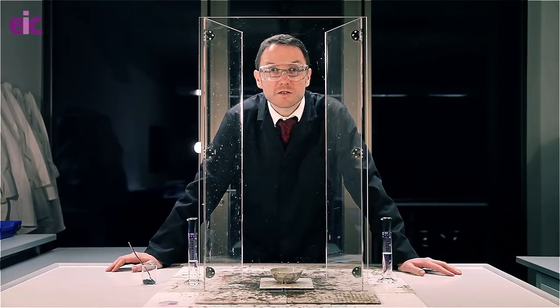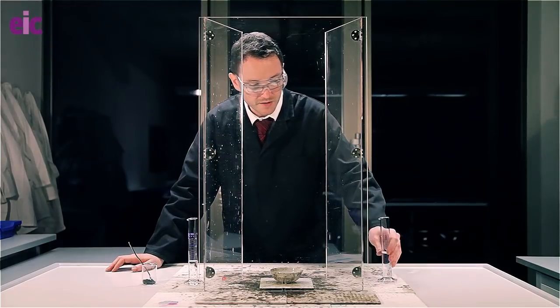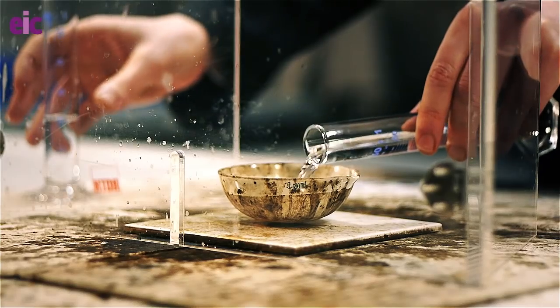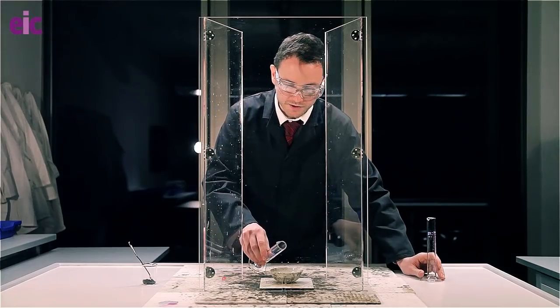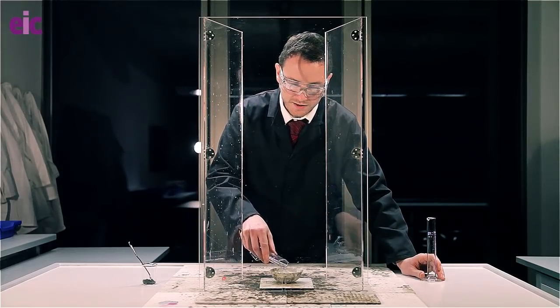It's important when you're actually starting off with this demonstration that you put in the hydrogen peroxide first. If you follow up with the ethanol, then when the ethanol is on top, it's going to be a lot easier to light.